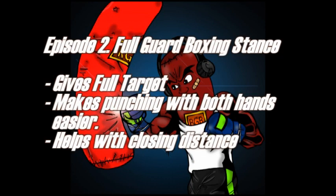Now of course there are some basic differences between the full guard boxing stance and the half guard boxing stance, and most of that has to do with how you position your upper body. The full guard boxing stance — just a quick breakdown of some of the benefits and flaws. It gives you a full target, as well as making you a full target to your opponent.